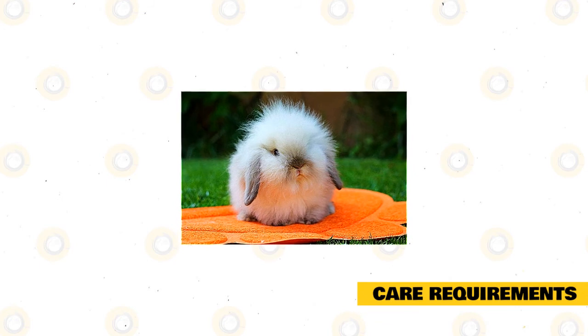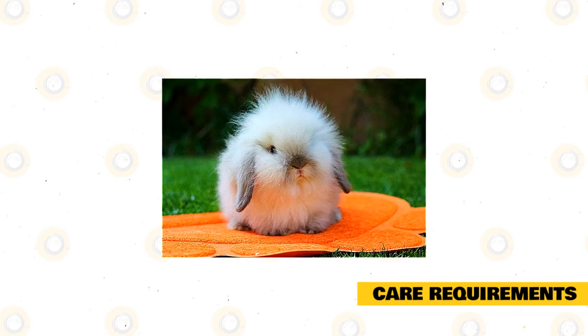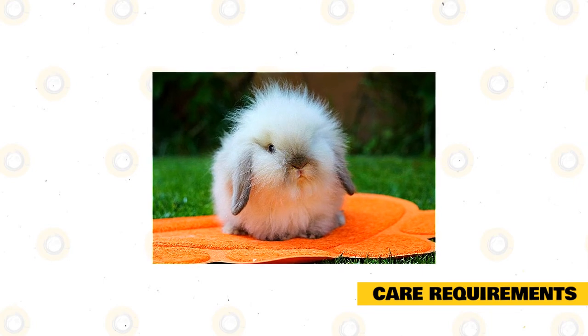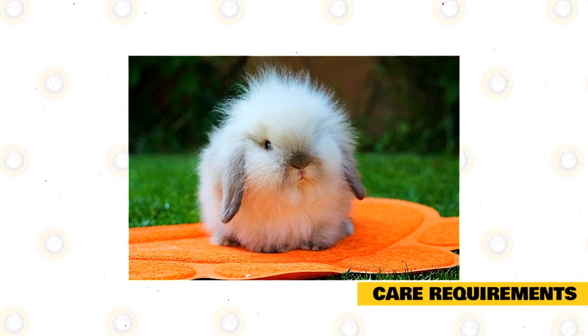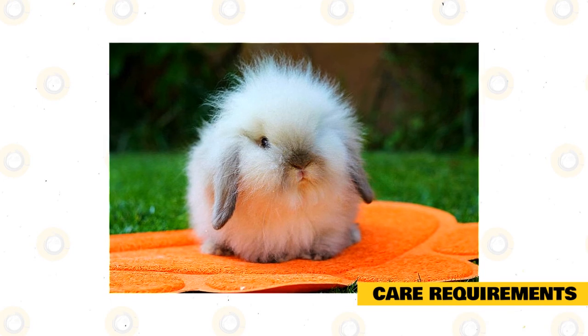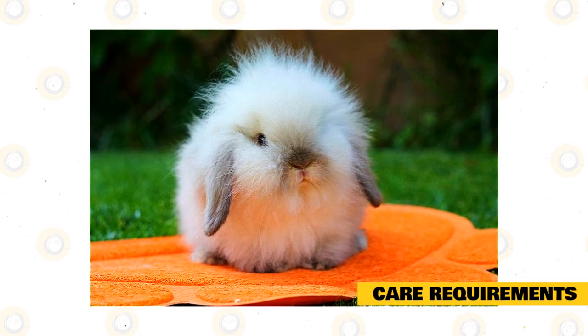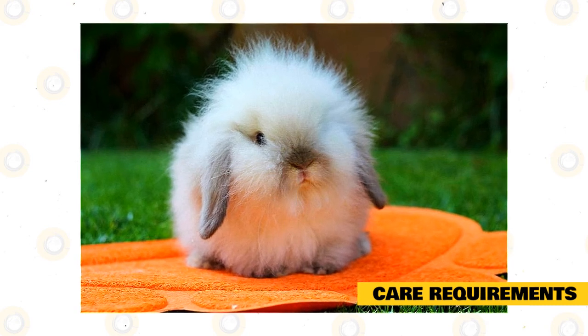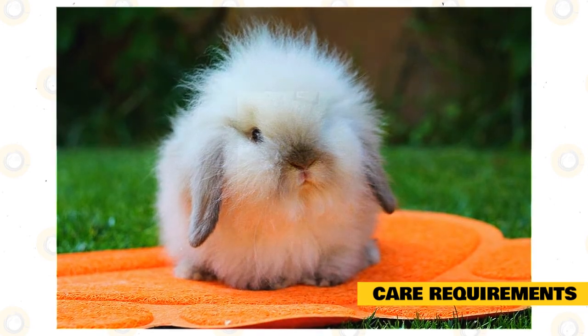Care requirements. Miniature Lion Lops are considered friendly and even-tempered. Your Mini Lion Lop should have the opportunity to spend some time exploring the great outdoors, whether you decide to let him live indoors or outside. When housing a Mini Lion Lop outside, make sure the hutch is large enough for your pet to hop around, stand up on his hind legs, and turn around comfortably. The enclosure should be kept out of direct wind and sun, and it should be totally waterproof and weatherproof, as well as protected from predators.